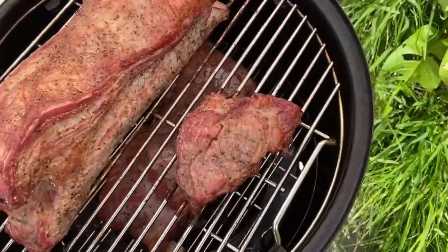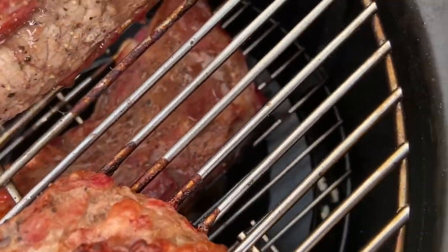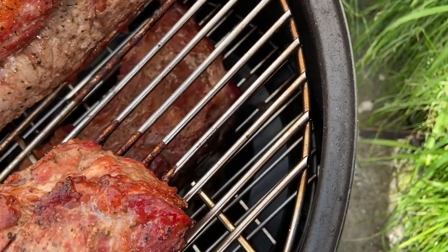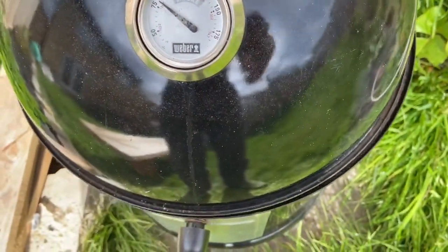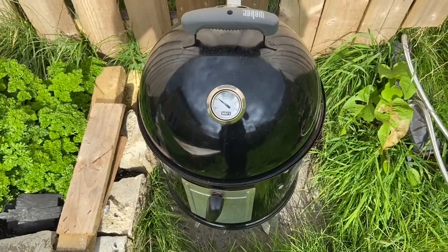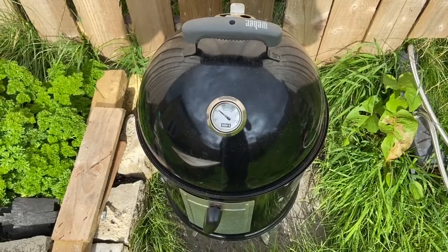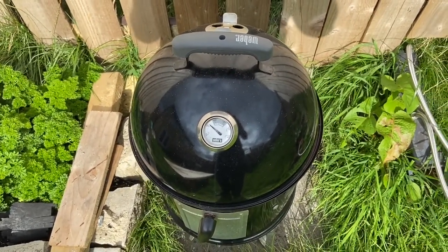I think we might have to fill the water up — the water's looking a bit low at the bottom. Check back in in an hour.